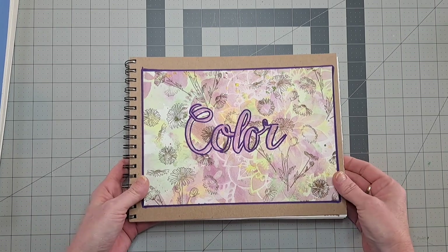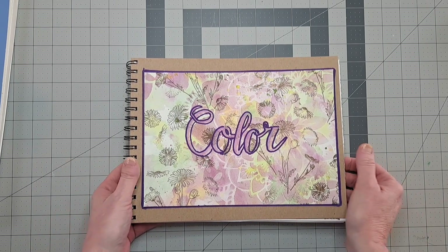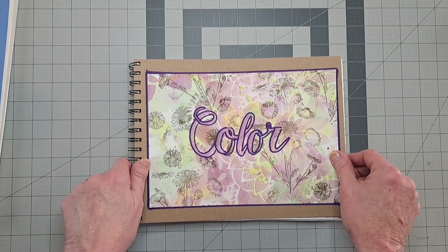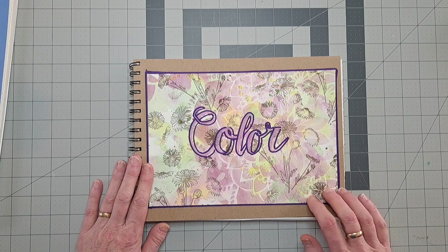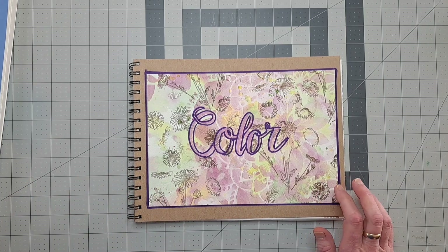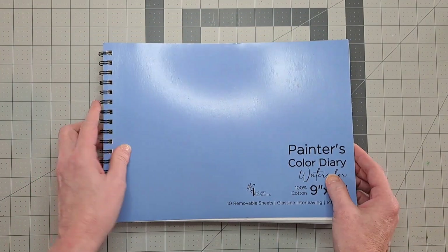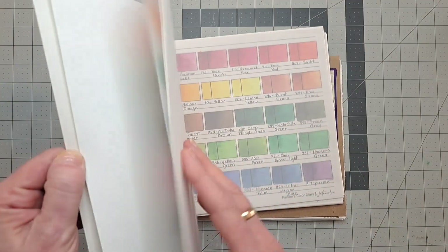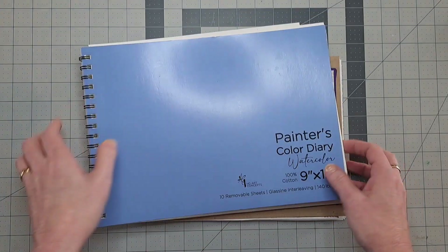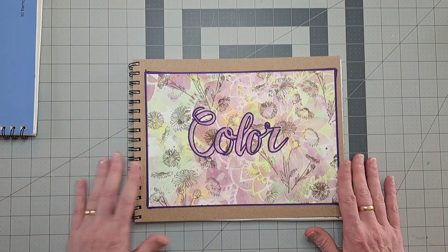Instead, I thought I would show you my color diary. This is a response to a question I've gotten a couple of times in comments from other videos — you've seen a page or two of this book. I do have this painter's color diary that I have used and it's pretty much full.